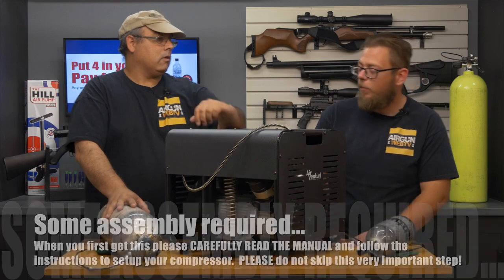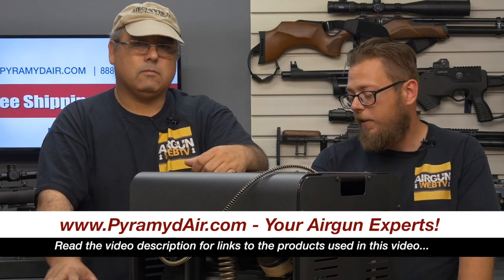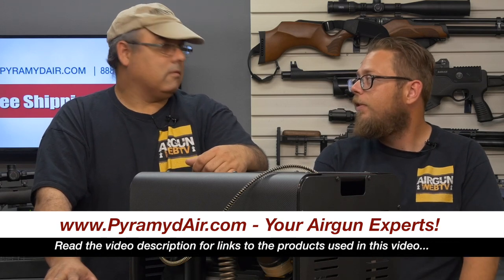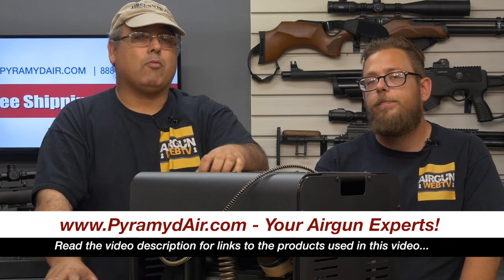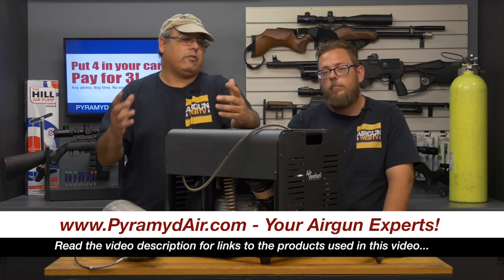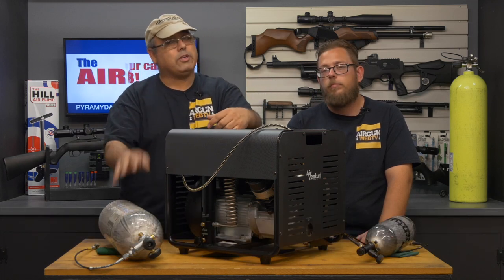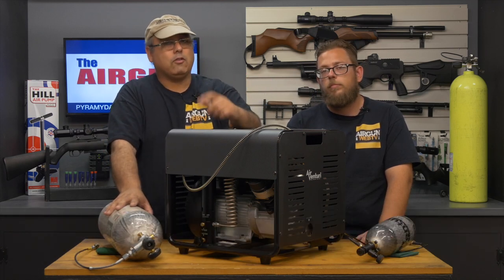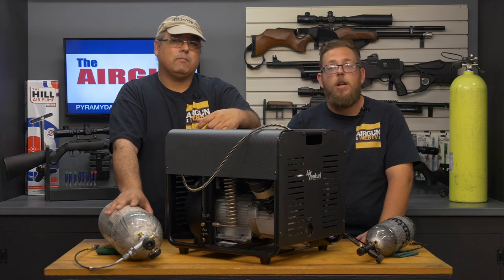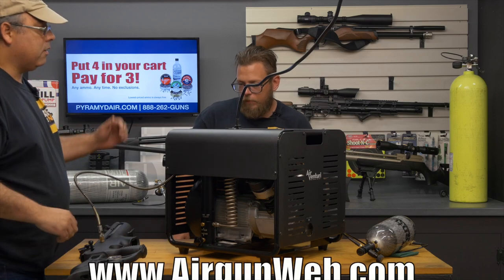I wanted to give you just a quick overview and tell you guys personally how excited I am for this product to hit the market. This compressor really impresses me more and more every time. If you guys have any questions, go to pyramidair.com and look at their video section — they've got a whole bunch of stuff on this. Just wanted to tell you guys how great of a product this thing is. My name is Rick Euston with Aragon Web, and I'm Aaron the Barbarian with Aragon Web TV. Thanks for watching.